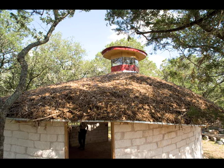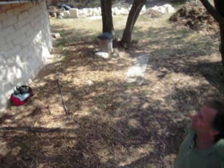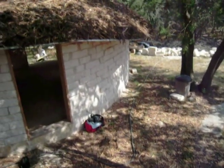This is a shot of the shredded cedar mulch roof. The shredded cedar mulch is just tossed up on the roof and it knits together as it settles, like a felted knit cap.